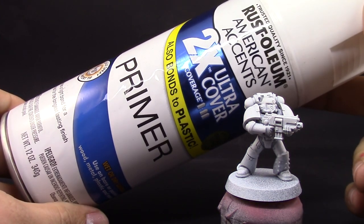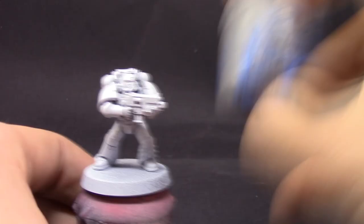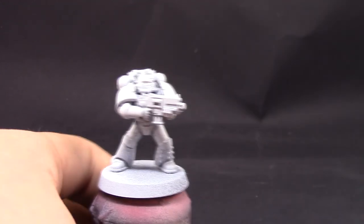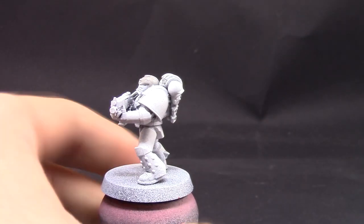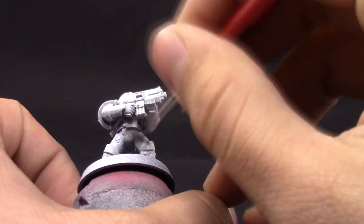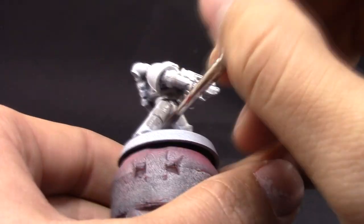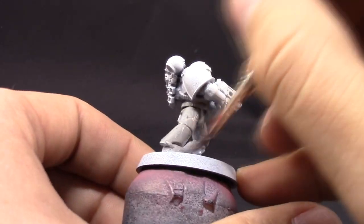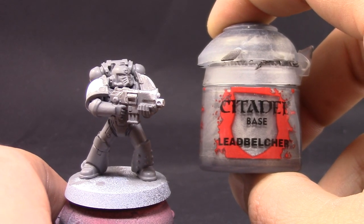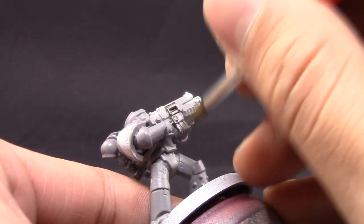I'm going to start by priming the model in white. White or gray primer is good — I would suggest getting something very close to Dawnstone, because that's going to be the first layer and this color is not very good at covering over other colors, even white. You need at least two or three thin coats. Stretch the paint well and don't let it pool anywhere. If starting from a black primer, you'll need to apply Mechanicus Standard Grey first, then apply Dawnstone on top.